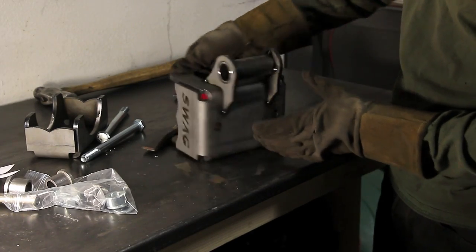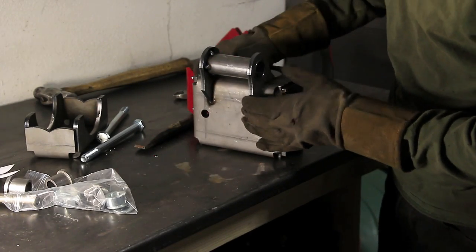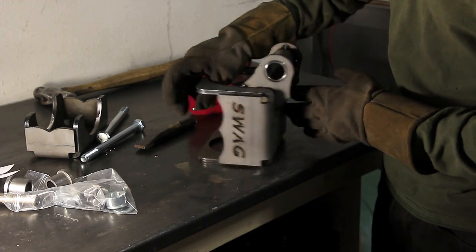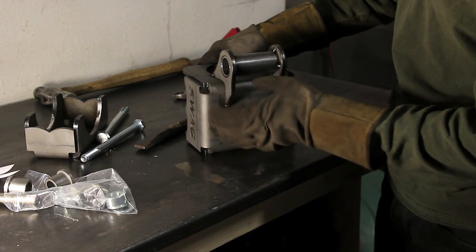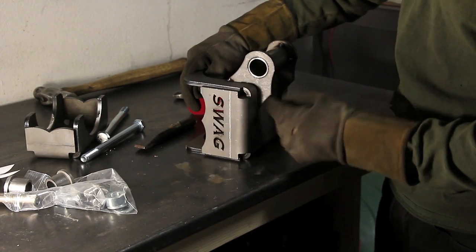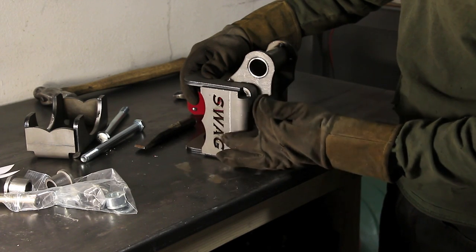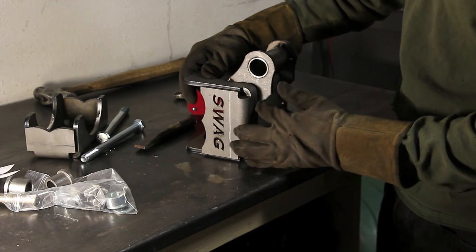After you get it tacked up, it should look something like this. I tacked my tube in four spots per side, and just tacked the front and back of these brackets here. You could tack more — it's not going to hurt. I'm going to keep it nice and open though for a bead, to try to make it as clean as possible.